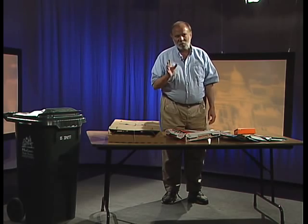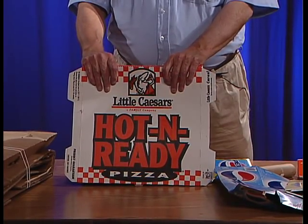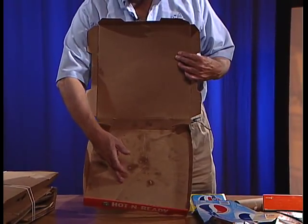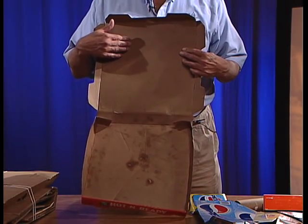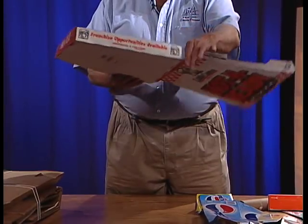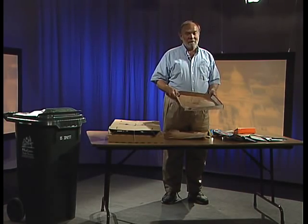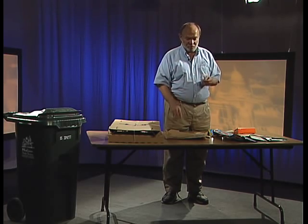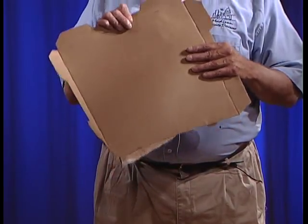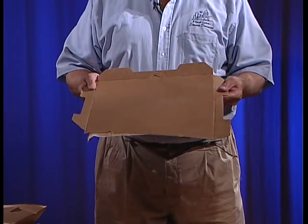The thing I get the most calls about is pizza boxes — can we recycle them? The answer is maybe; it depends on what it looks like inside. If you look at a box, you'll see grease and food stains on the bottom but the top is clean. We can't recycle the greasy bottom, but we can recycle the clean top — just tear off the top, recycle it, and throw away the grease-stained bottom. If you don't think it's clean enough to recycle, toss it; but if it is clean, we'll be happy to recycle those parts.